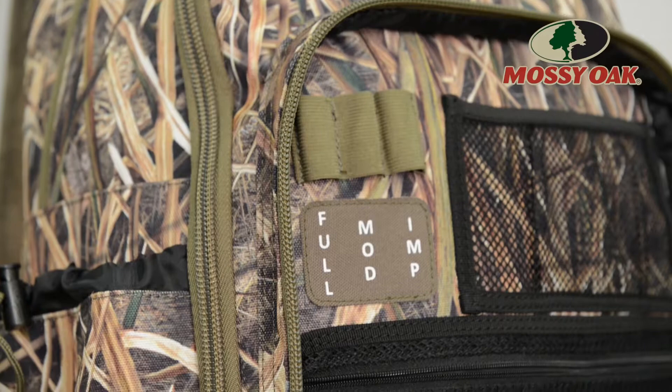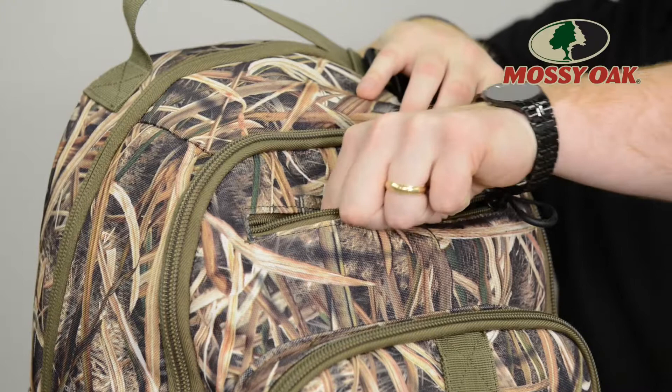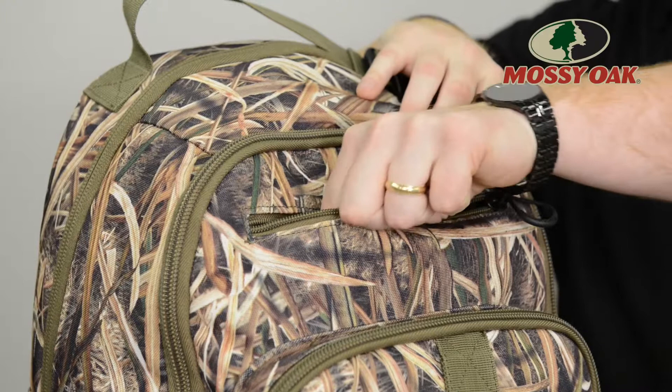Labeled internal choke tube holders and an additional fleece lined valuables pocket are just a few finishing touches that add to the Drawdown's huntability. Available in Mossy Oak Shadowgrass Blades and Mossy Oak Bottomland, the Drawdown Timber Bag.